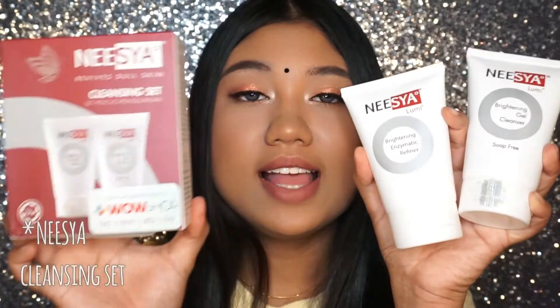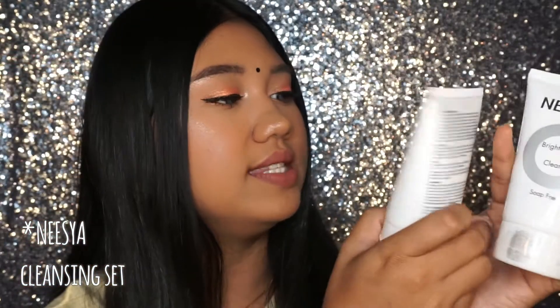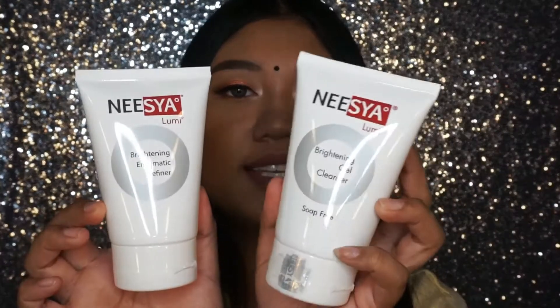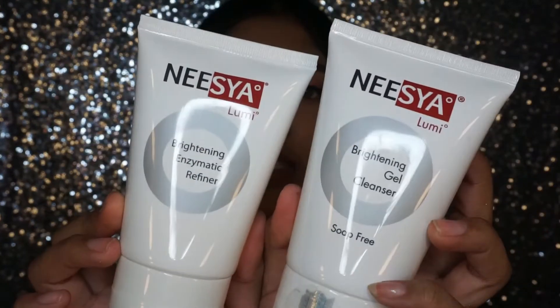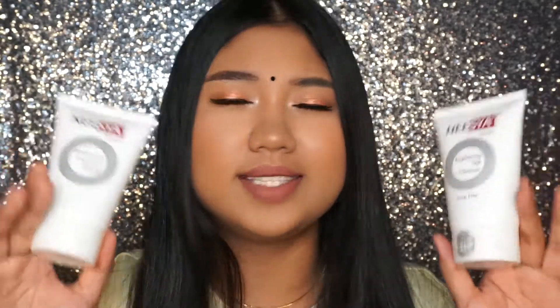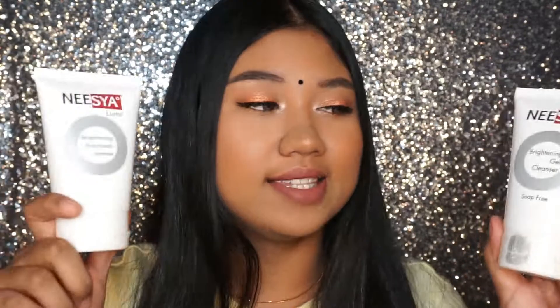For skincare items in the bag, this is the Nisha Cleansing Set. The first one is the Brightening Enzymatic Refiner and the other is the Brightening Gel Cleanser. This set can give you a very brightening cleansing type of experience. I haven't used it yet but I'm excited to try once I finish my current cleanser.